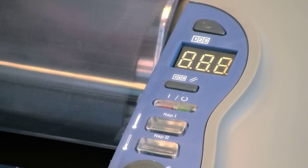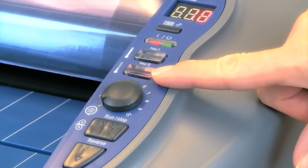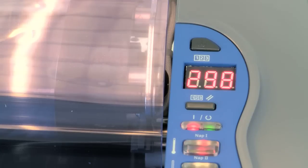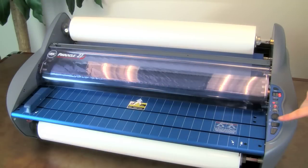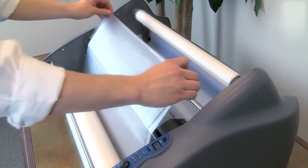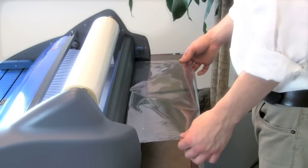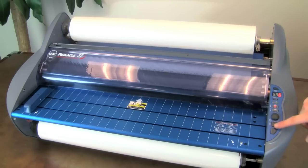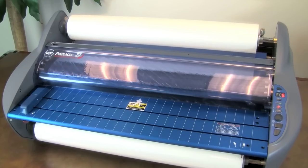Replace the heat shield and turn the Pinnacle on. Select the proper film type by pressing the NAP 1 or NAP 2 button and allow the machine to warm up. When the ready light illuminates or the audible alert sounds, set the dial to 1 and press run. To ensure proper feeding, both the old and the new films must advance at the same time. Any separation between the films will require repositioning of the film over the heat shoe. After the newly threaded film has completely exited from the rear and the output is clear, press stop. Trim off the excess film from the rear with the built-in trimmer. Now you're ready to laminate.